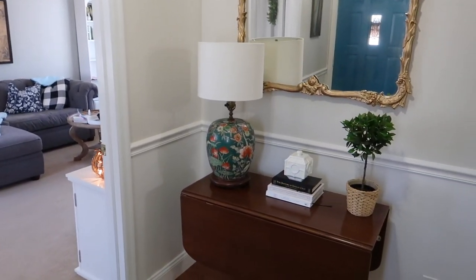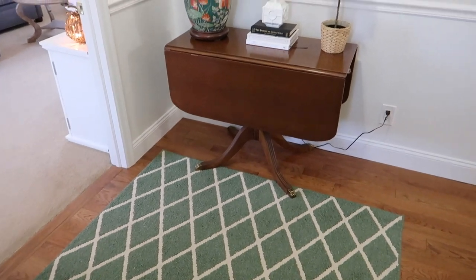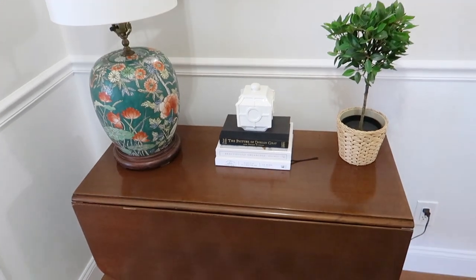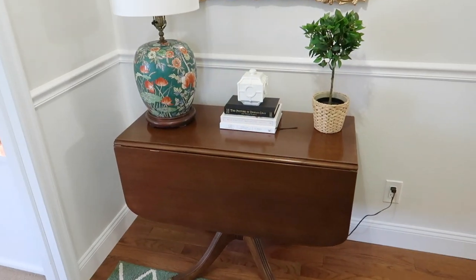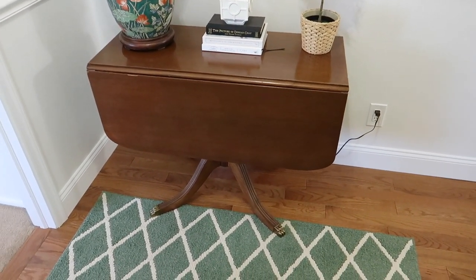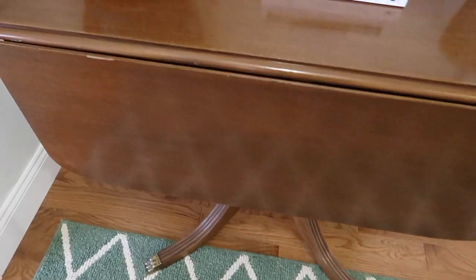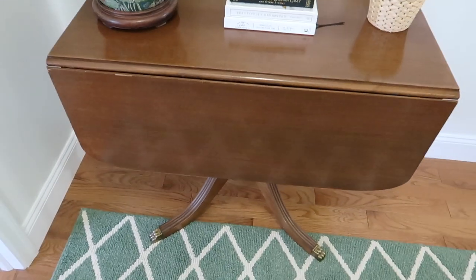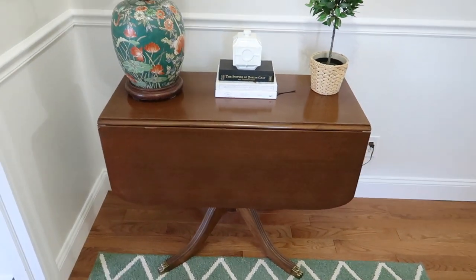Moving over to my entryway table — if you came in the front door this would be the first thing you see. Basically everything is thrifted, secondhand, or DIY. The table itself came from Facebook Marketplace, Craigslist, or OfferUp — one of those resell apps. I think I only paid 40 bucks for it. It's not in perfect condition, it's got some dents and scratches, but I thought it was really beautiful. I love the legs on it — it's got a really classic look.